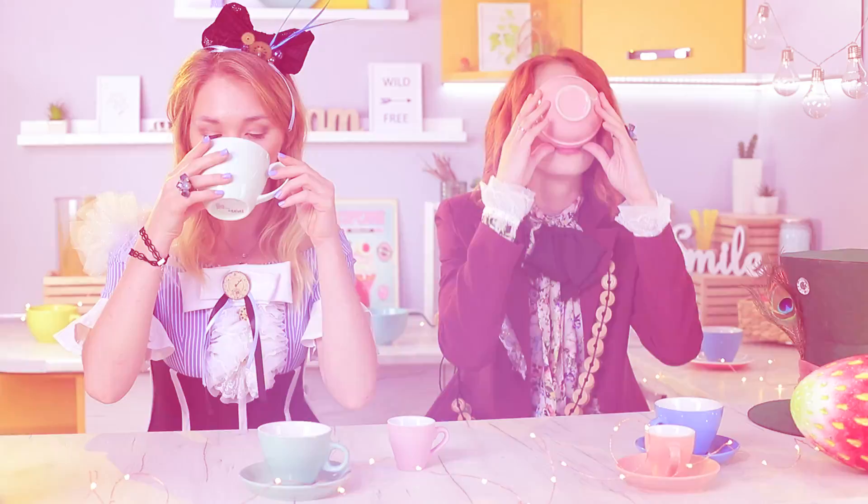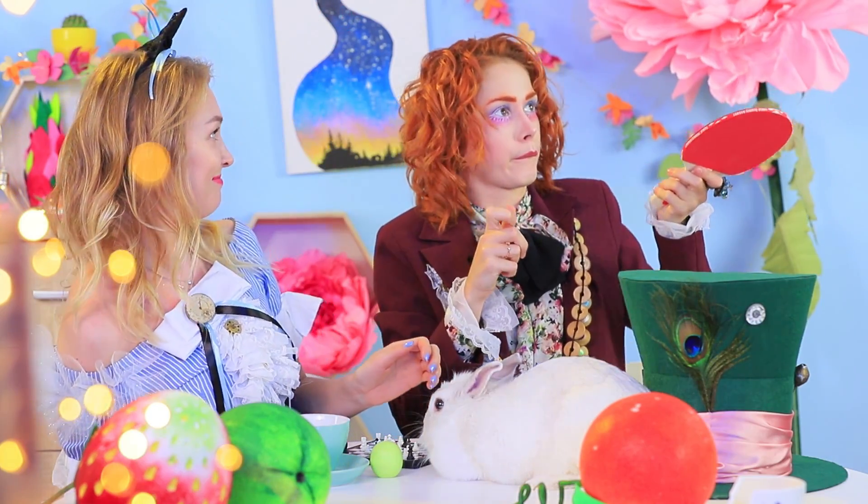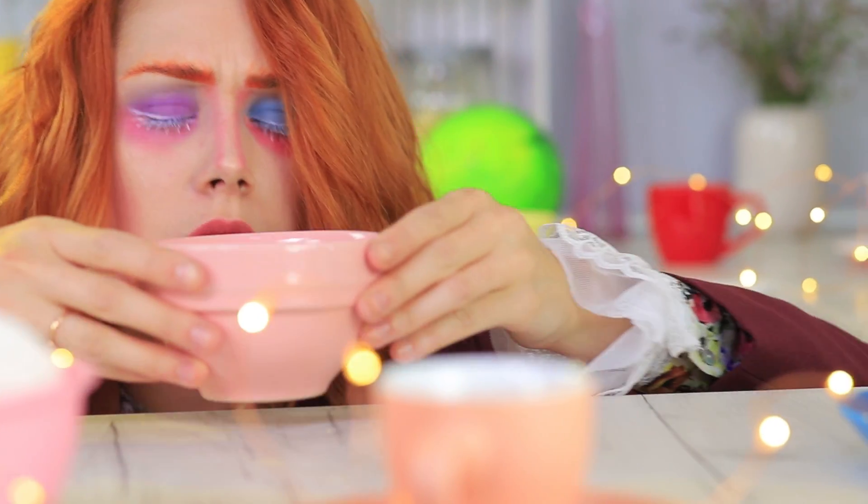Want to go through the looking glass? Have a cup of tea with the Mad Hatter? Take a walk with Alice and pet the White Rabbit? Then watch our video! We are going through the looking glass right now!